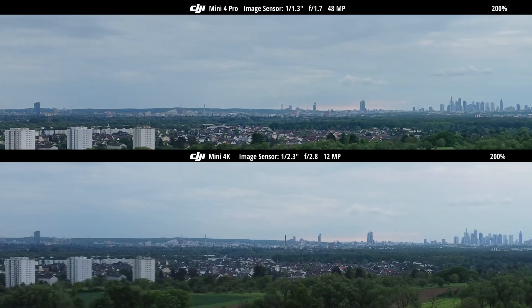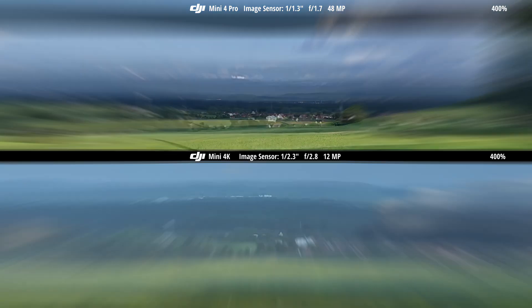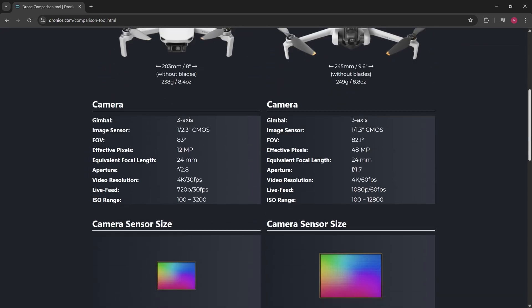While the video quality from the DJI Mini 4K and the professional DJI Mini 4 Pro, which costs more than twice as much, delivers comparable results in good lighting conditions, things look very different in low light and nighttime shots. To understand why, let's first take a quick look at the key differences between their cameras.